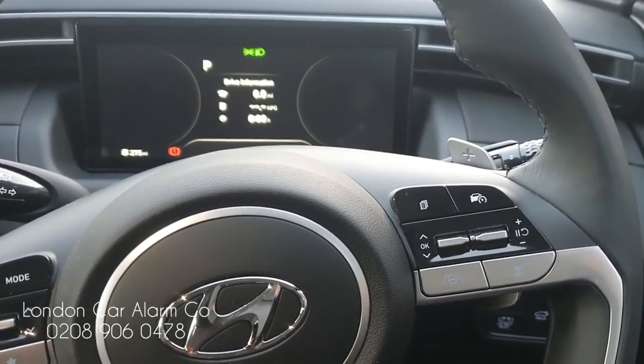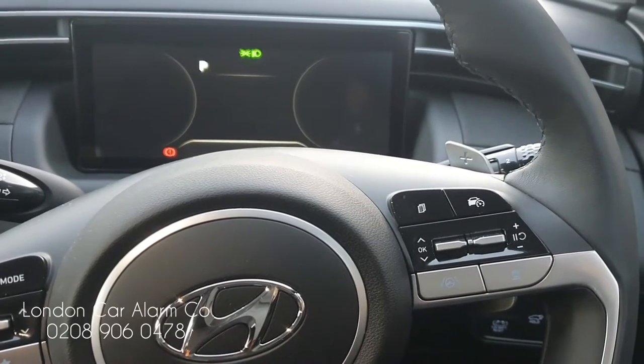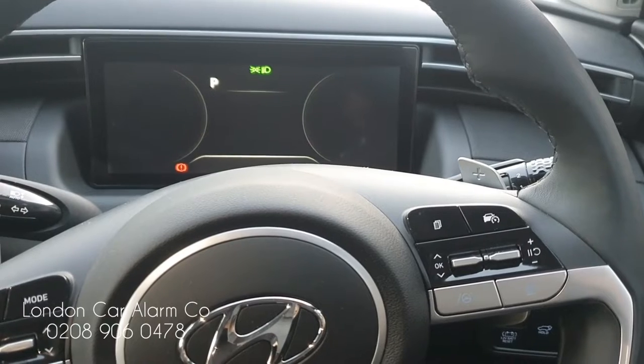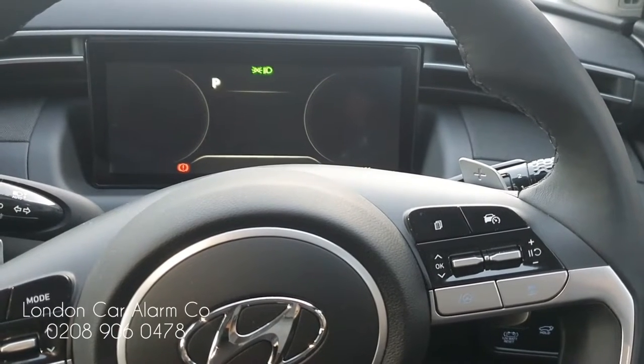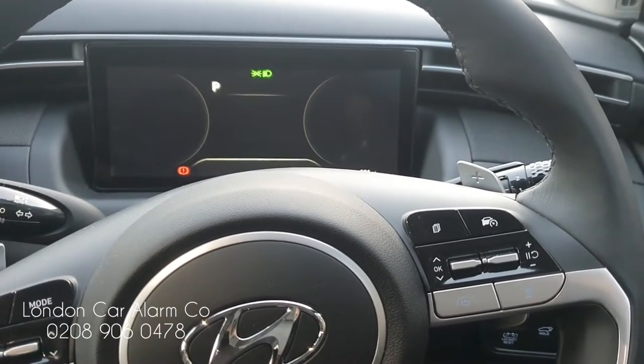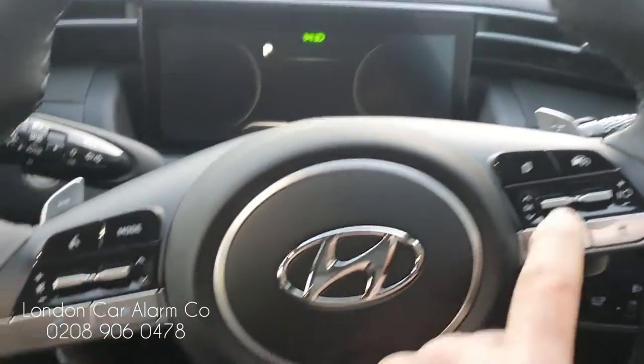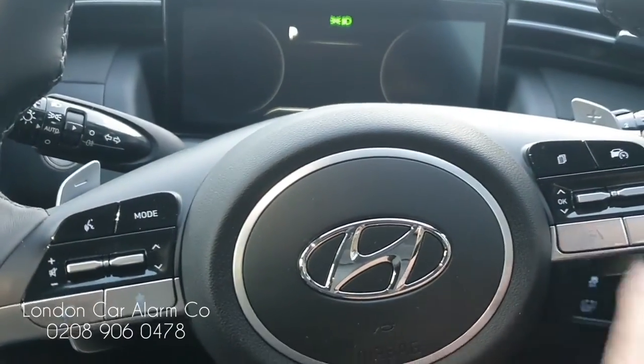Now if the customer wants to change the code, this is also straightforward. The way he would do that is: main ignition on, disarm the system, receive your melody, then hit one of the buttons on the network five times, key off, key on, get five bleeps, and then he's ready to learn. On this particular vehicle we've got a few buttons — up, down, this button here, and the traction control button.